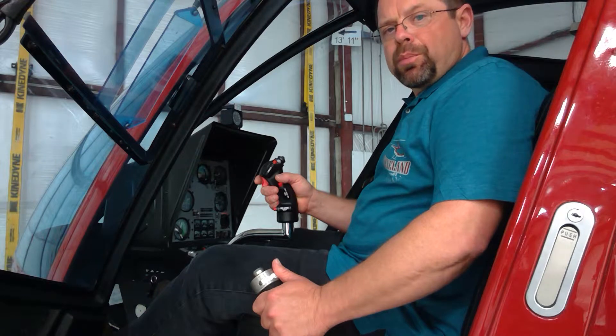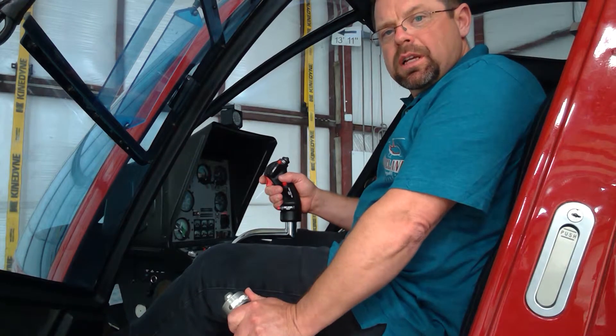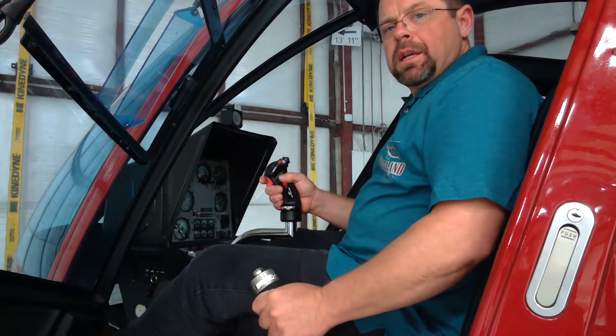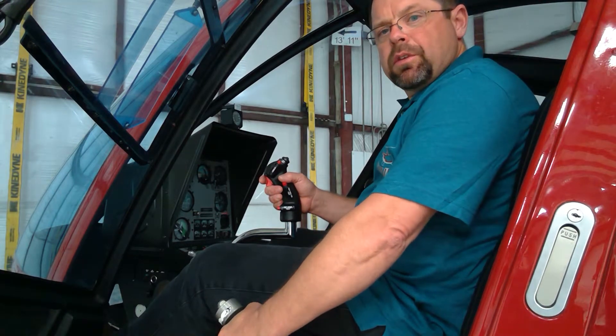If I was to get low rotor RPM, I would need to immediately lower the collective and roll on throttle. Again — low rotor RPM — I'm going to lower collective, roll on throttle.